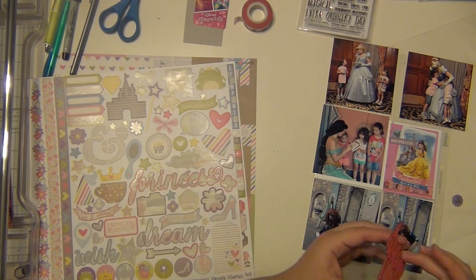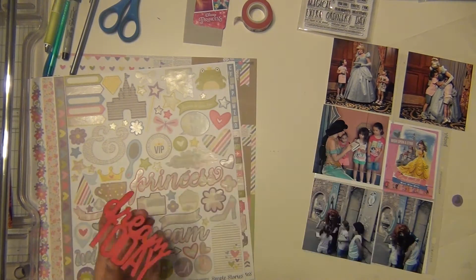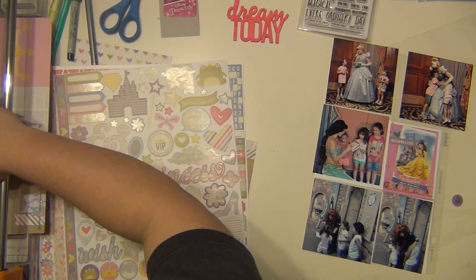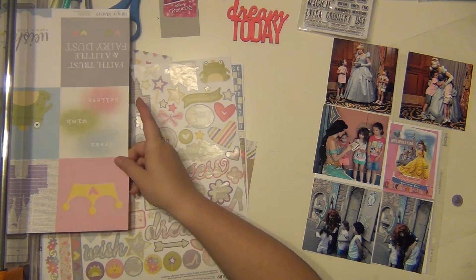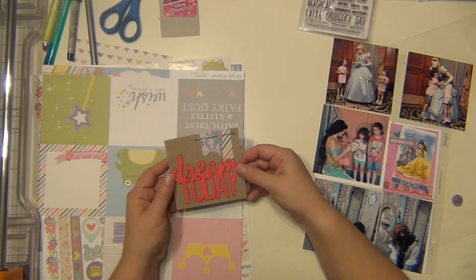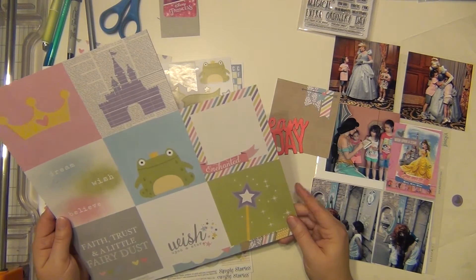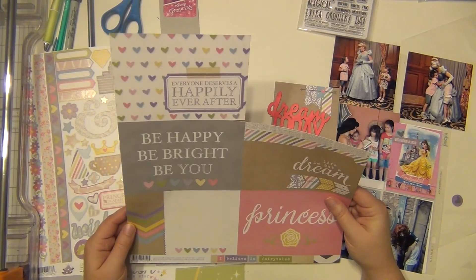I'm cutting down some of my pictures. I'm going to check my Dream Today — and that is dry. I have this cut apart sheet from Simple Stories from the Enchanted line, and I'm going to cut out a little four by four square and use this as my title. It has a nice printed banner on top already, which I really like. I'm going to glue down that wood veneer onto that, and that's going to be my title square.